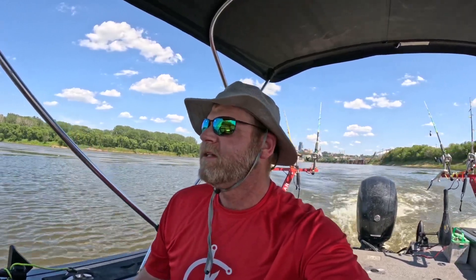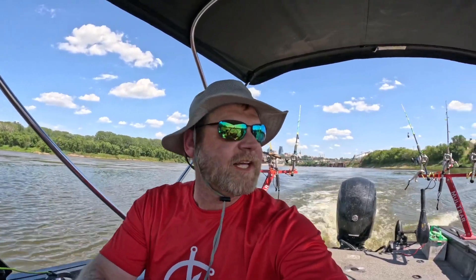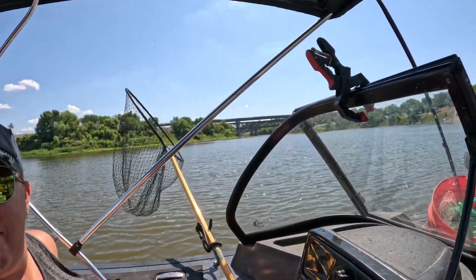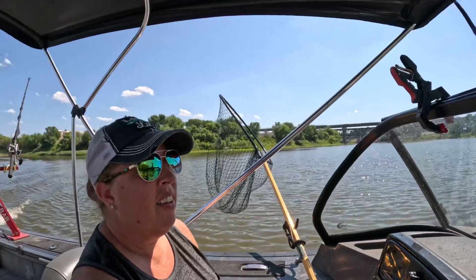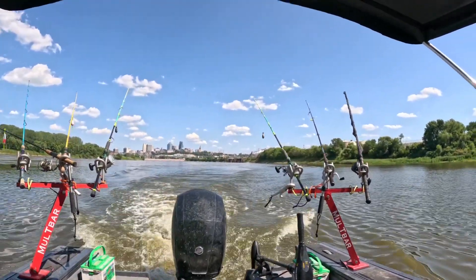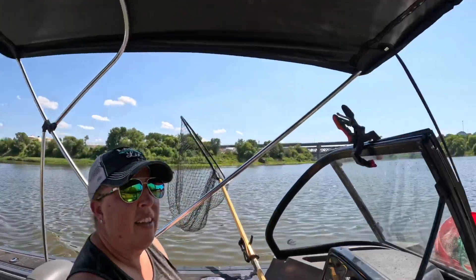We are at the mouth of the Kansas and Missouri River where there is always just a ton of Asian carp. The hope is that they will just jump in the boat and we won't have to get the throw net out, but sometimes that works and sometimes it does not. We have the net set up and ready — caught one yesterday just sitting there. We've got a beautiful view of downtown right here, let's see what happens.